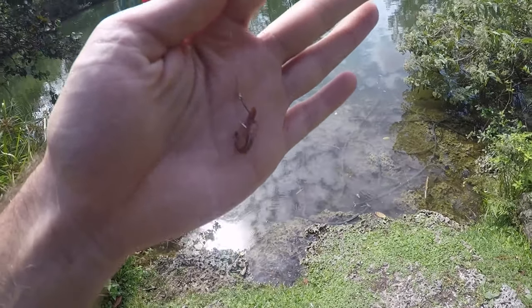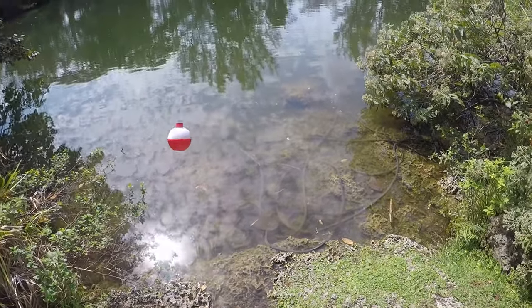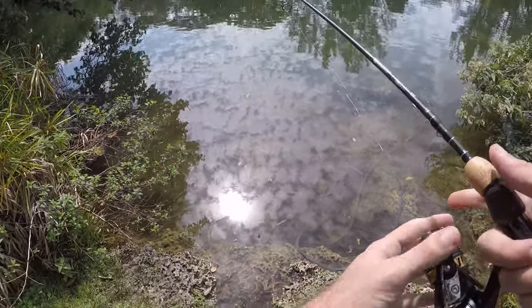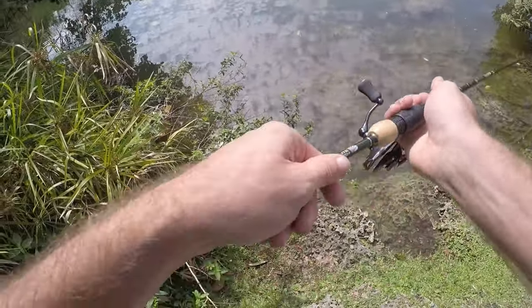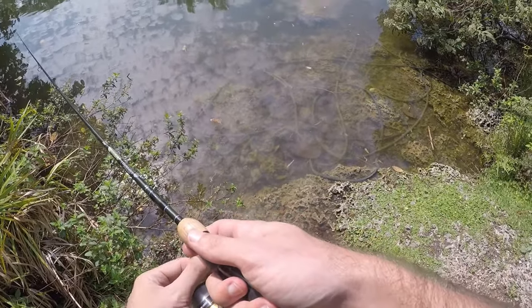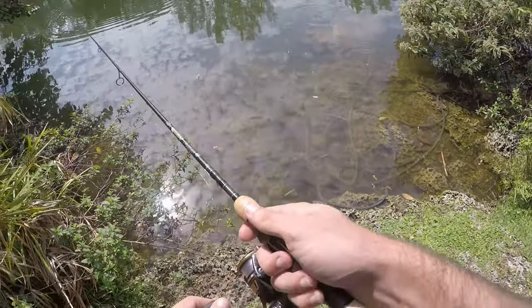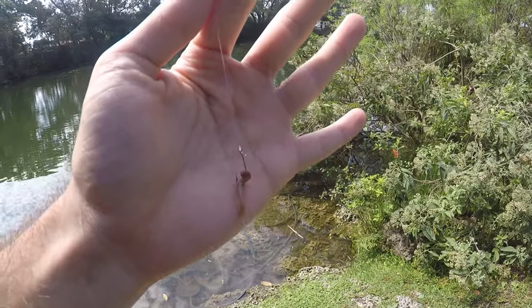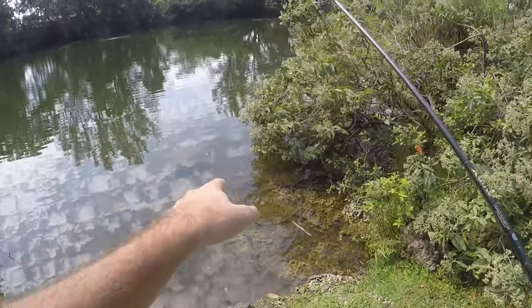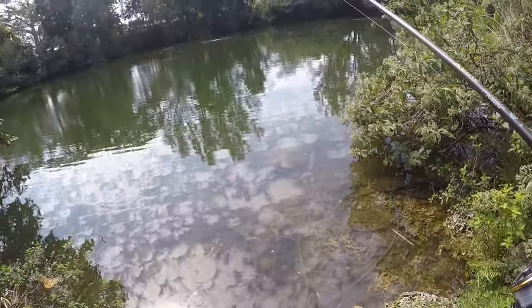Here is our first setup: size eight hook, little red worm, and a float about 12 inches above. I'm going to cast this out while I set up my other rod. There are actually a bunch of fish right there — they look like spotted tilapia. Setup number two: same hook, same piece of worm, just a couple split shots above. There's a ton of fish right there and they are striped — look a little bit like zebra tilapia.